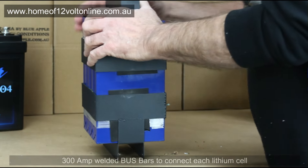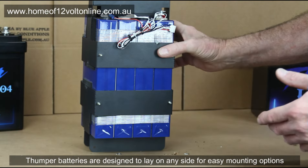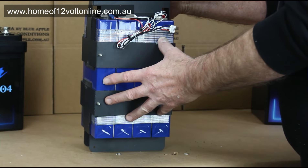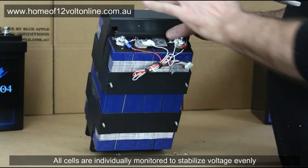All the Thumper batteries are perfectly safe to lay on their side or stack in multiples because they don't come to pieces — the frame keeps the whole battery together. The battery management system is bolted to the top of the battery, making it nice and easy. Each battery management system has a wire going to each cell to monitor the voltage.